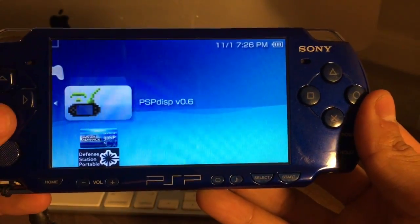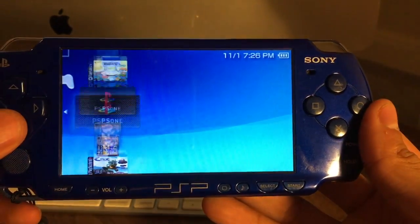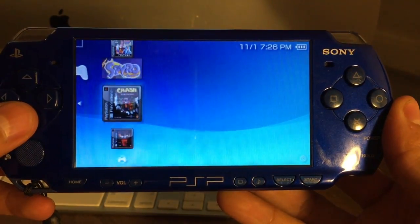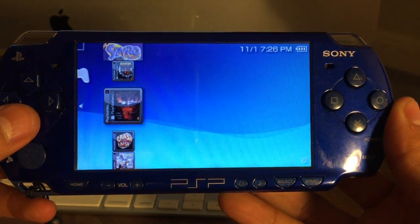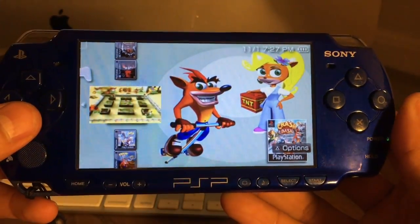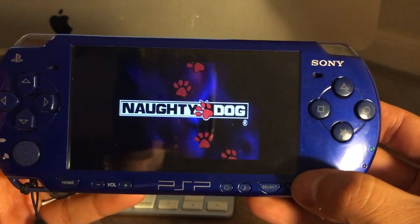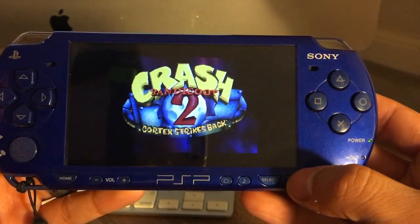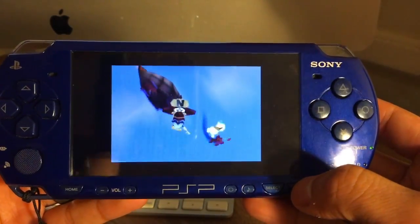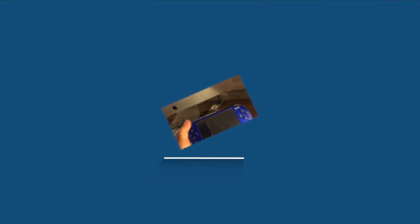That's how you hack your PSP via Mac OS. Thank you so much for watching. Now you can install all sorts of awesome games onto your PSP. Check out my videos in the description below on how to install some cool emulators, old-school emulators, and how to install games for those emulators. Please give it a thumbs up, and if you're new to the channel, please subscribe. If you have any questions, comment below and I'll get back to you as soon as possible. Take care, guys!